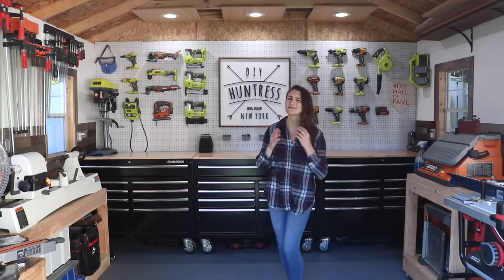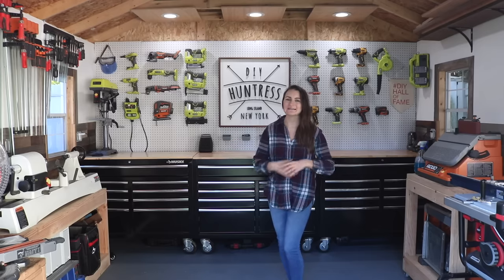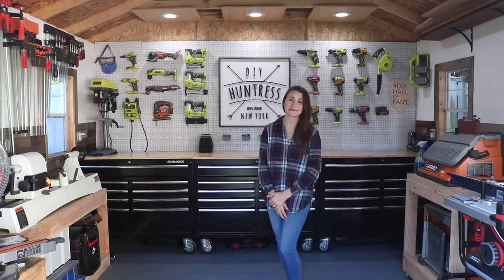Hey guys, I'm Sam from DIY Hunters and I'm so excited about today's video. About a year ago I finished building this workshop space and ever since then you guys have been asking me for some shop organization tips, shop maintenance tips, and also a shop tour. So today I decided I'm going to do all three of those things.